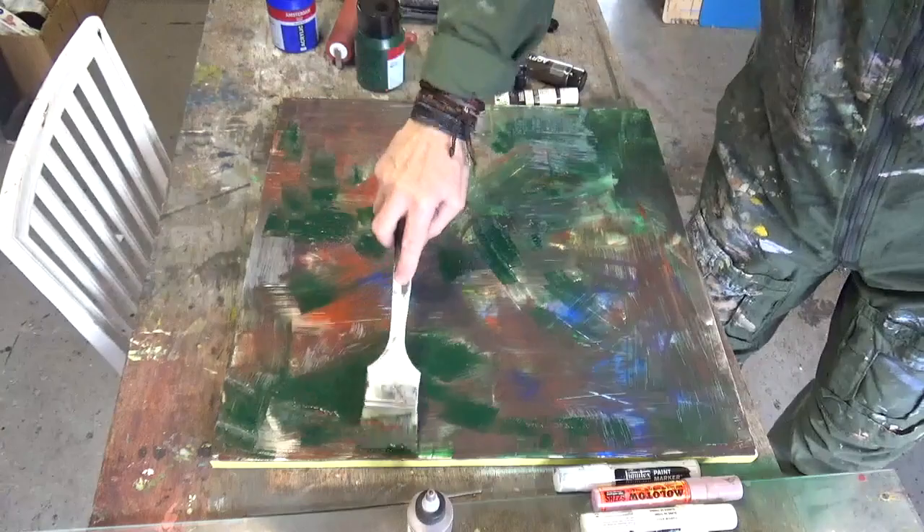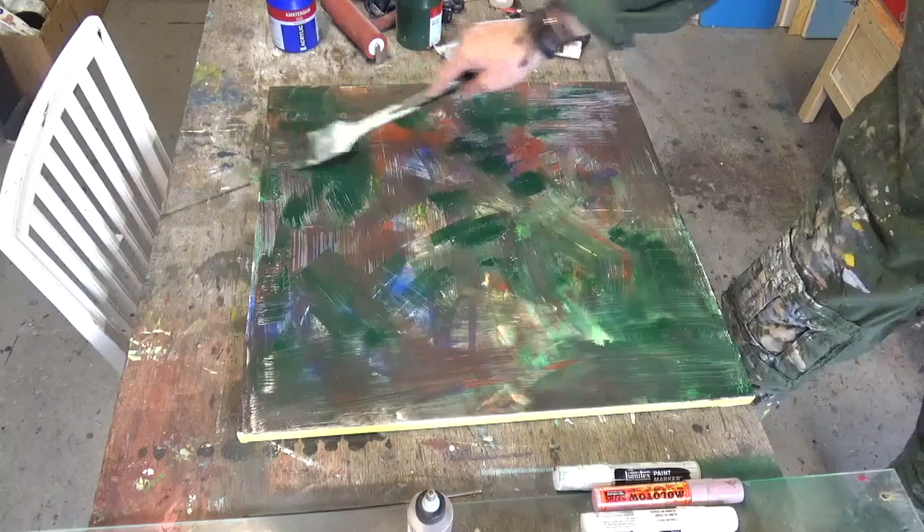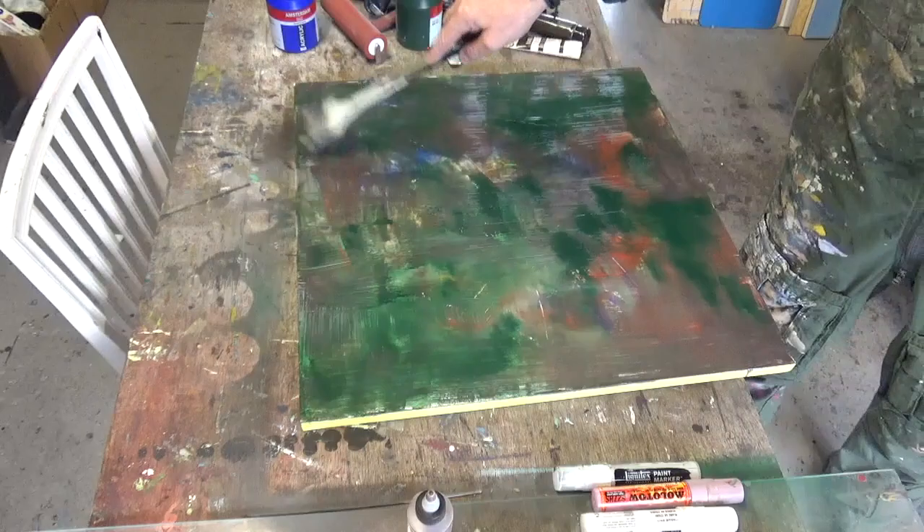I wasn't quite happy with it so I'll just put a little bit more of this sap green — I think that one is straight from the bottle — onto the board. I'm doing a mixture of things: drawing it across but also just splatting it with the brush. You might want to keep some white from the board shining through — I really don't for this kind of painting at the moment. If there's going to be a light color I'll show it with paint.